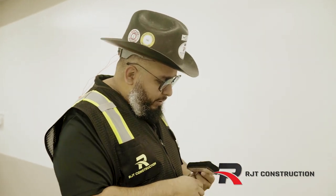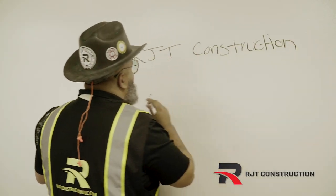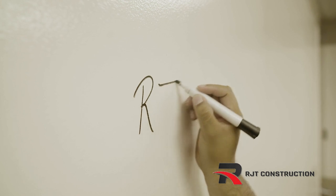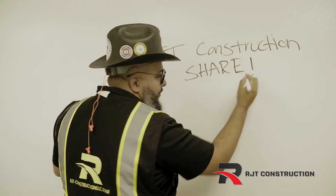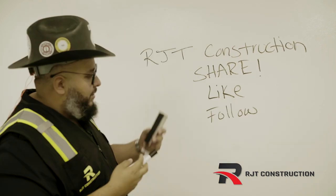I got my markers, going with black. So it's RJT Construction. Make sure as you write, you don't have to press hard down on it — you let the ink do all the work. And it pretty much comes off easy. Make sure to like, share, and give us a follow. Let's see if it erases.